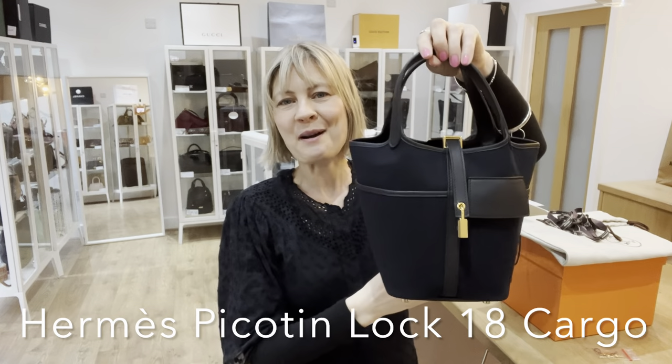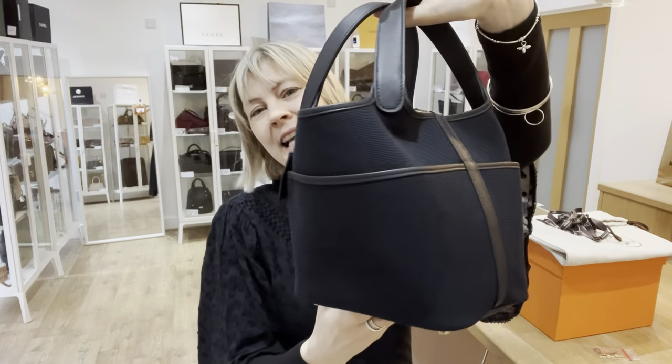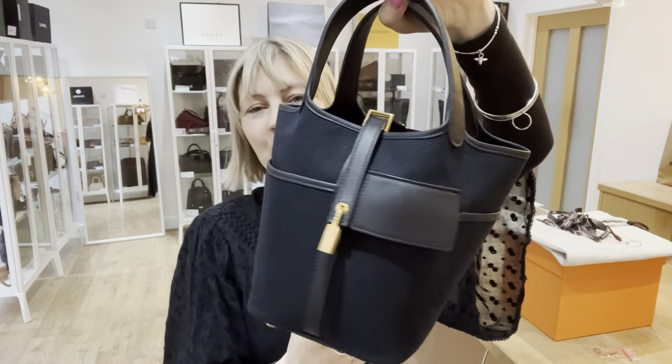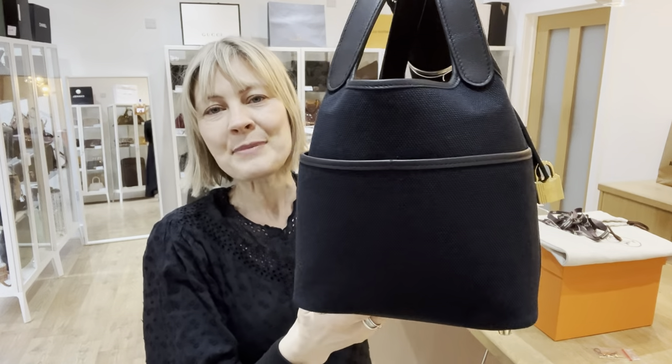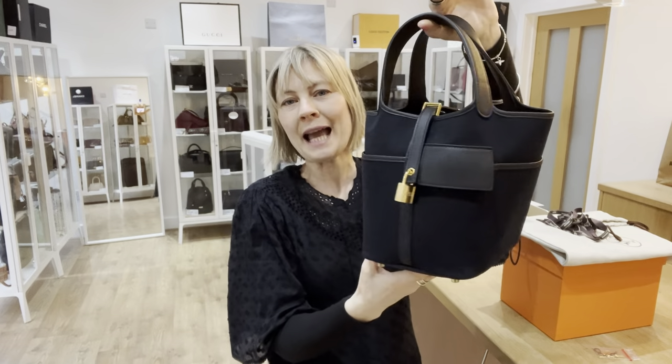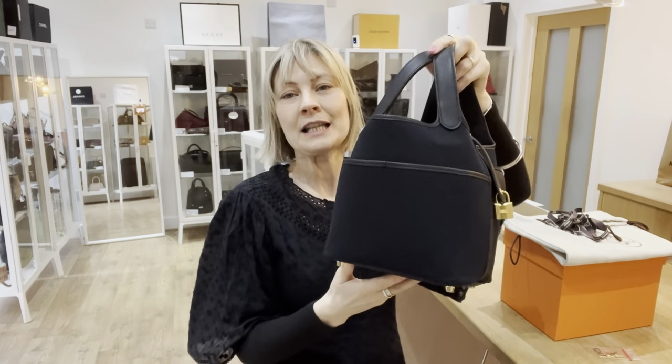Hey bag lovers, welcome back to I'm Kanzi. I absolutely love this next bag that we have to show you. It is just amazing. It's an Hermes Picatin Lock 18 Cargo, gold hardware, unbelievable condition.